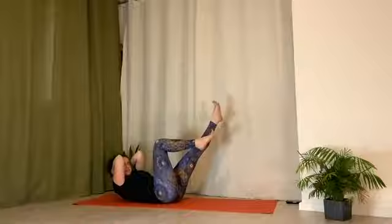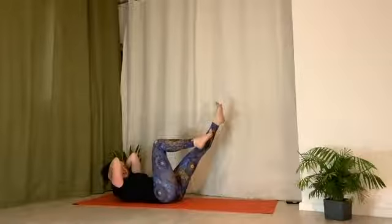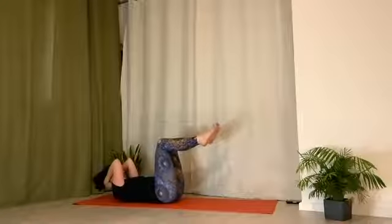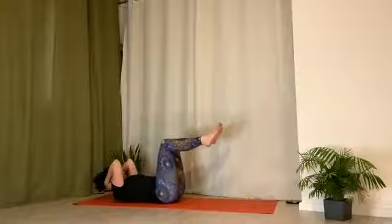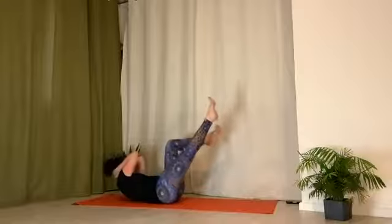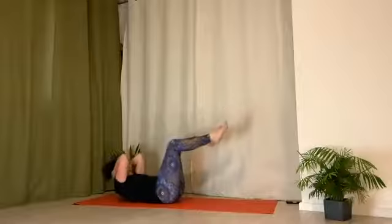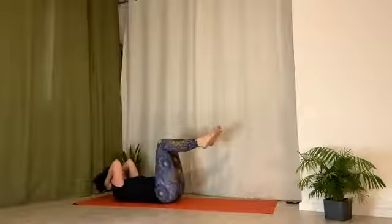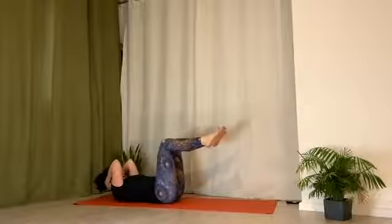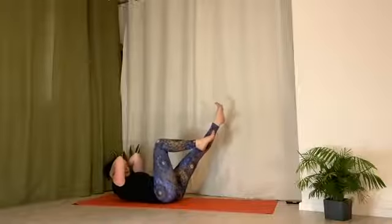Exhale, head and shoulders to right knee. Left leg reaches out, pull belly down to spine. Let head and neck rest into hands. Inhale, come back to center. Feel the breath balloon and expand through mid back. Hold the breath, press low back down, curl tailbone up. Exhale, head and shoulders to left knee. Right leg reaches out. Pull belly down to spine. Reach through the ball of the foot. Inhale, come back to center, bend both legs. Hold the breath, press low back down, curl tailbone up. Exhale, head and shoulders to right knee. Left leg reaches out, pull belly down to spine.